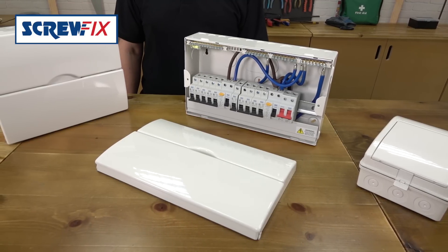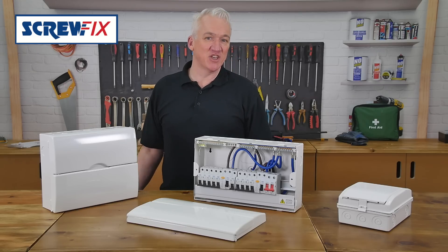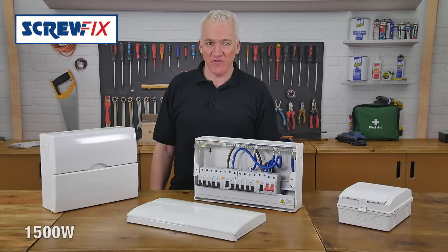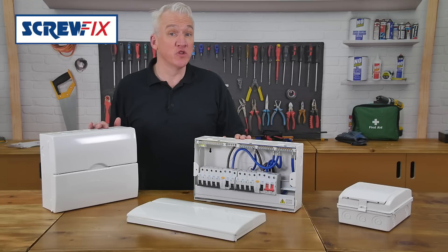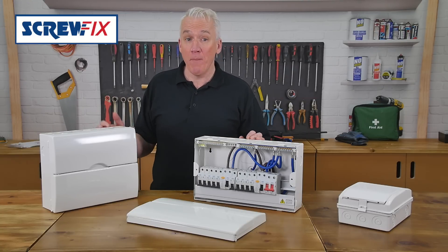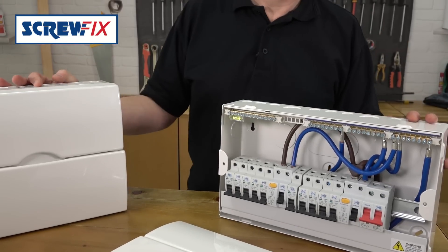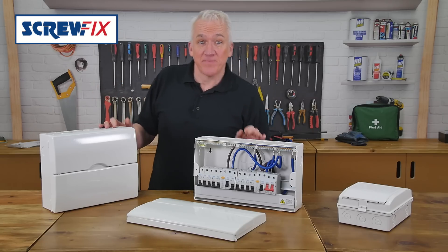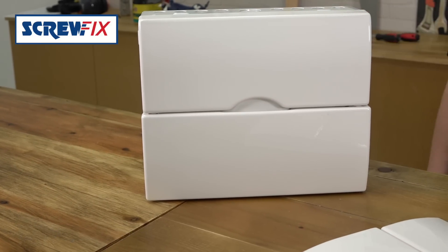Here are three all-metal consumer units made by BG. They conform to the latest edition wiring regulations that came into effect on the 1st of January 2016. All new boards in domestic installations need to be contained within a cabinet or made from a non-combustible material — metal. They all look very neat, with a smooth curved profile, and they all come fully populated.